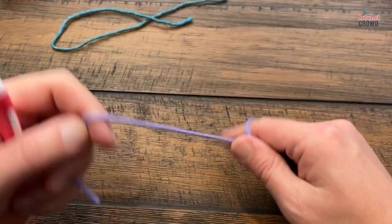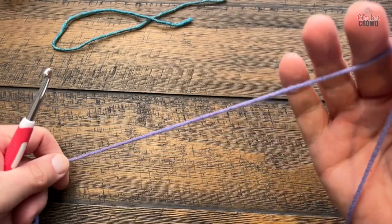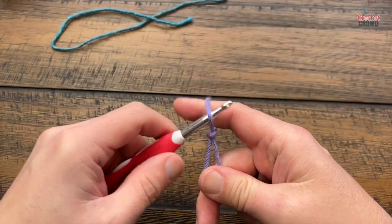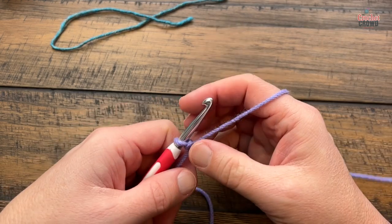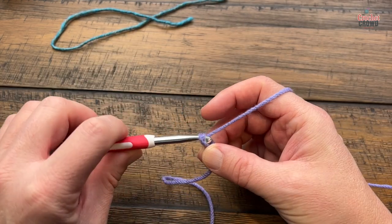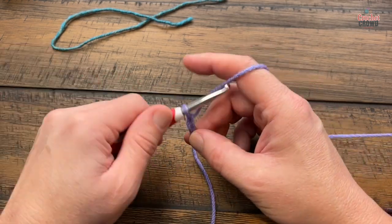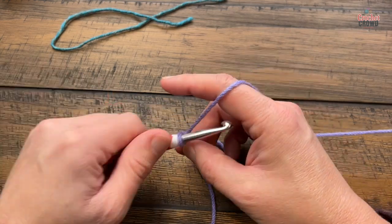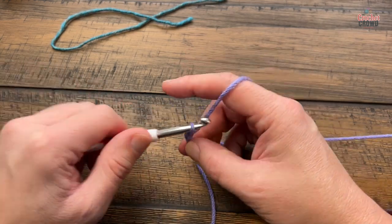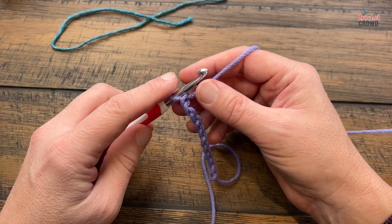Let's begin. Get a stitch marker handy just off camera. Make sure you leave a long enough tail — you may want to use it to sew later, so don't be cheap about it. Now we're going to chain 10 using a six millimeter size J hook: 1, 2, 3, 4, 5, 6, 7, 8, 9, and 10. Once you have this, we're going to begin row number one.